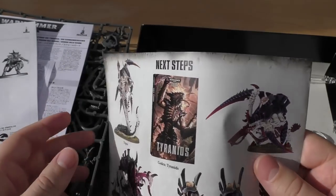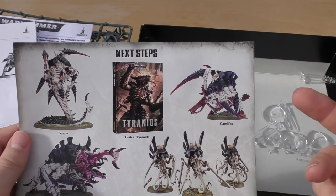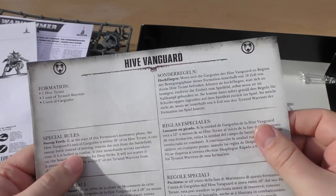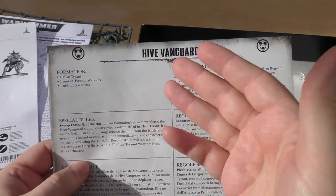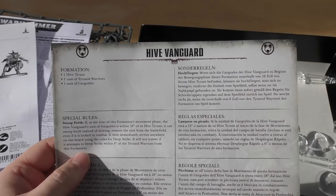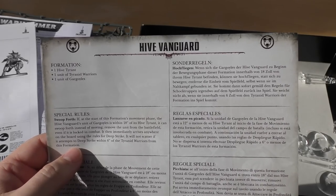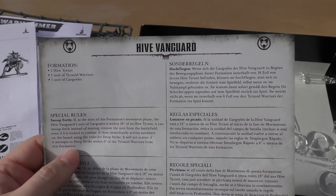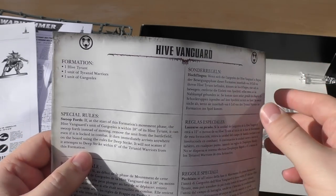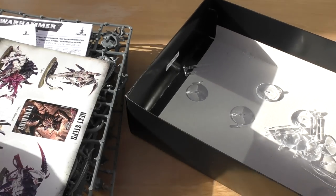You also get a next steps card showing the Trigon or the Merloc — which is in the next Start Collecting set — a Carnifex, and the Tyranids codex, though a new one is coming out. There's also a seventh edition special rule called Swoop Forth: at the start of the formation's movement phase, if the Hive Vanguard unit of Gargoyles is within 18 inches of the Hive Tyrant, it can swoop forth instead of moving — remove the unit from the battlefield, even if locked in combat, then immediately arrive anywhere on the board using deep strike rules, without scattering if within six inches of the Tyranid Warriors from within that formation. Pretty cool ability for the Gargoyles.